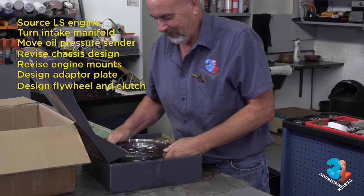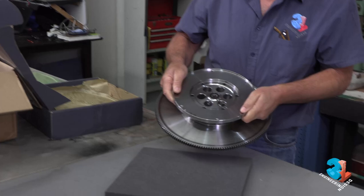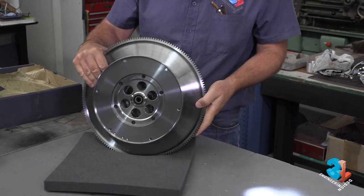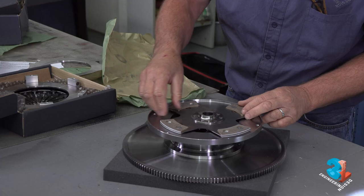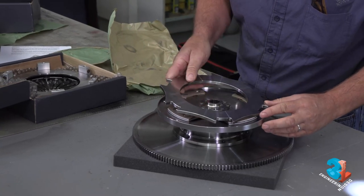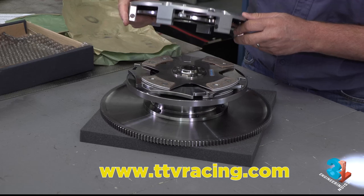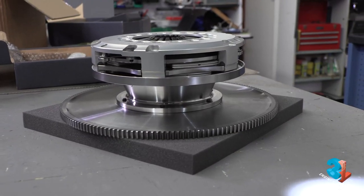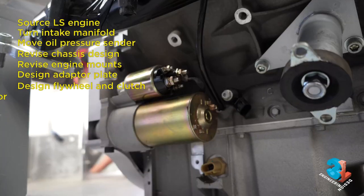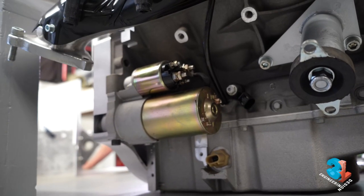Jean also designed and had made a new flywheel and racing clutch from TTV Racing in the UK — another company with exceptional craftsmanship. If you're in the market for a racing clutch or flywheel I suggest you check out their website. Finally, for this part of the engine, the new starter motor was sourced and fitted.